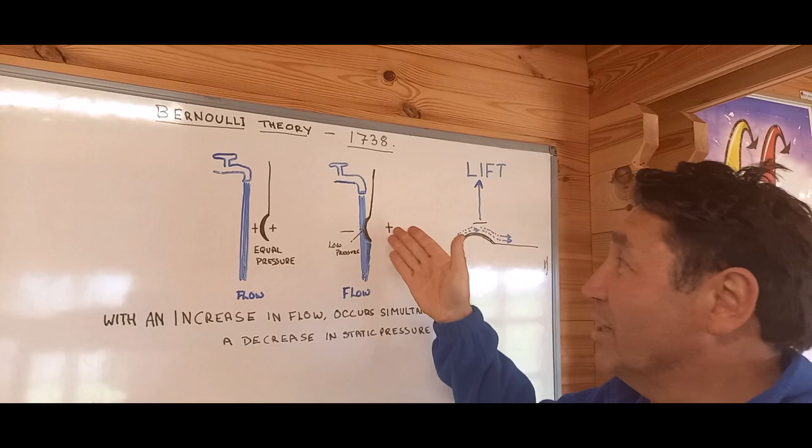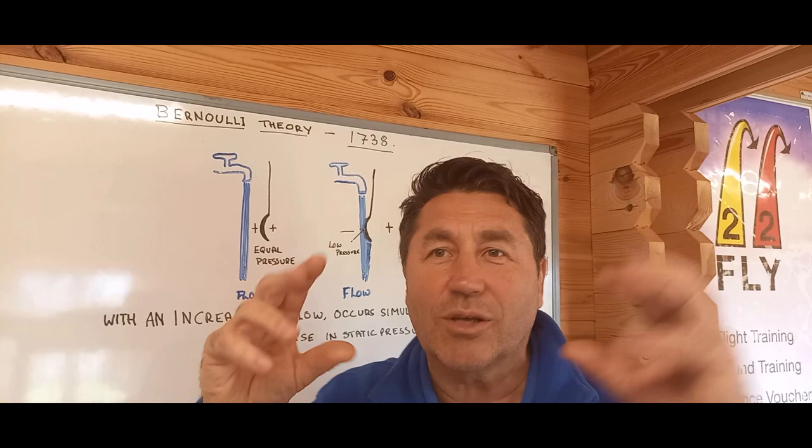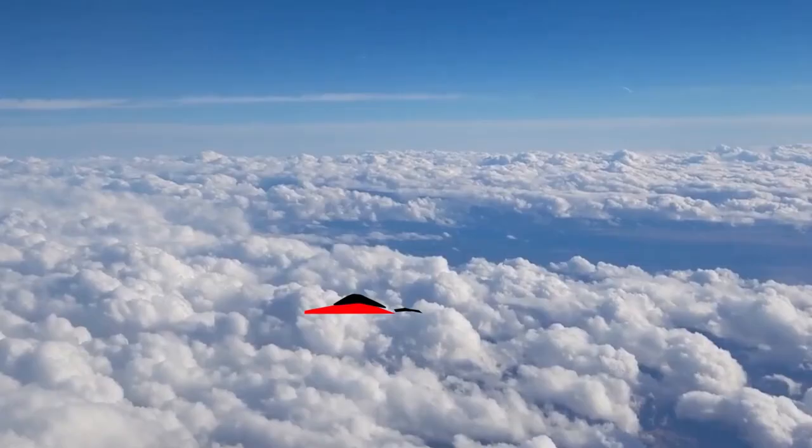We're then going to move the curve into the flow, such as this. The flow going over the back of the spoon creates low pressure, and the spoon moves into the flow of water. Now if we turn that whole experiment on its side, we have lift. Great one for the Christmas party and kids. Let's go and see it actually happen at the kitchen sink.